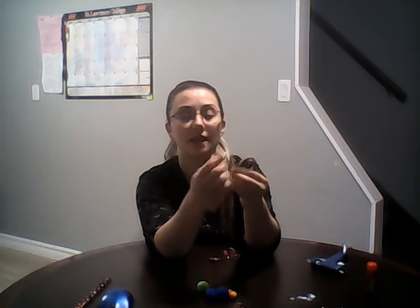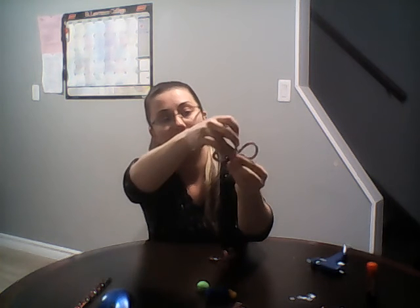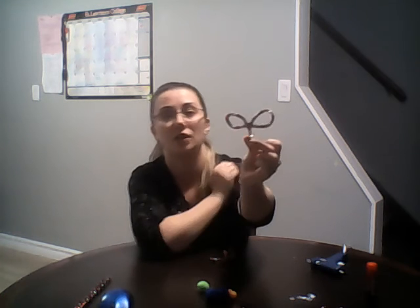Now that you've got the arms, take your second pipe cleaner for the ears. Make a little circle and wrap it again around, securing it on the pipe cleaner so it stays. Do that for the second ear too, leaving a little space at the end so you can wrap it onto the body. Bring the ear up, run the pipe cleaner up and down the center to keep it secure. It should look a little bit like a bow.